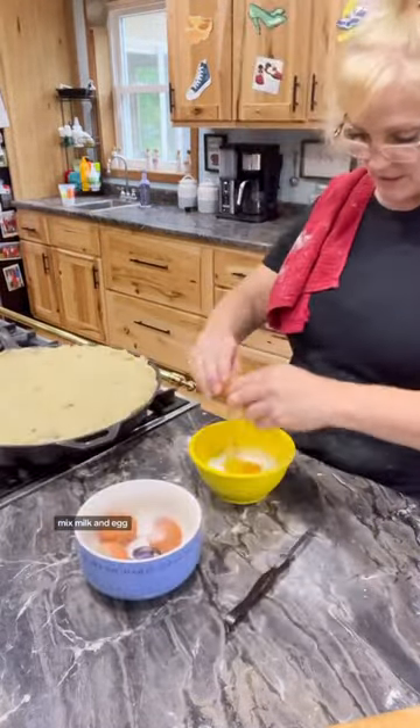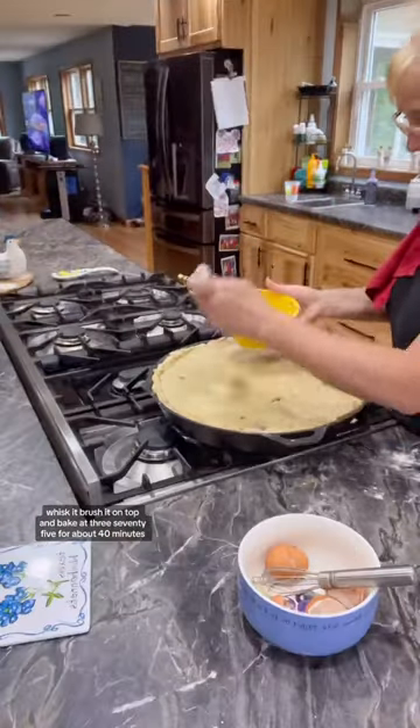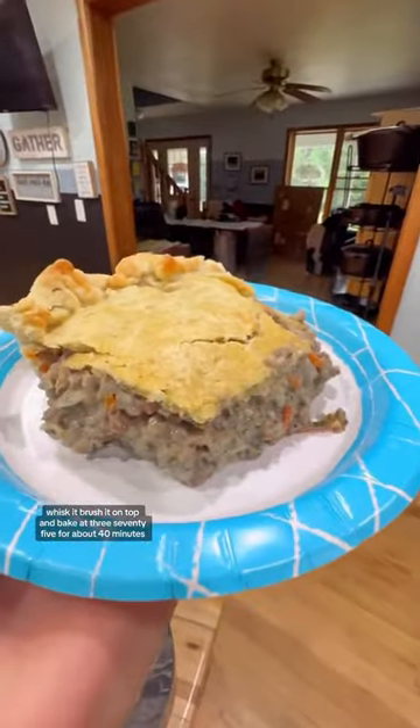Mix milk and egg, whisk it, brush it on top, and bake at 375 for about 40 minutes.